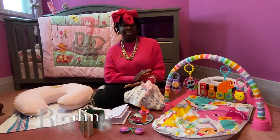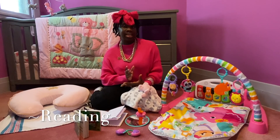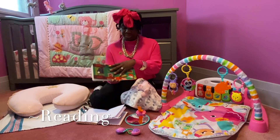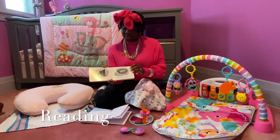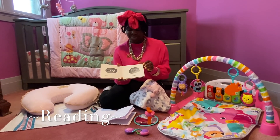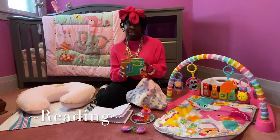Another activity we do all the time is reading. Reading is very important — you want your child to grow up reading. We read at least twice a day. They say newborns can only see black, white, gray, and sometimes red, but I don't really find that pure black-and-white books work for me. This book I use has both black and white and color, and I noticed she was more engaged with the colorful pages. As time went on and she grew, I started reading her more colorful books. But you can choose to read your child any book. Reading is just a really good way to engage with them, so try reading with your baby.